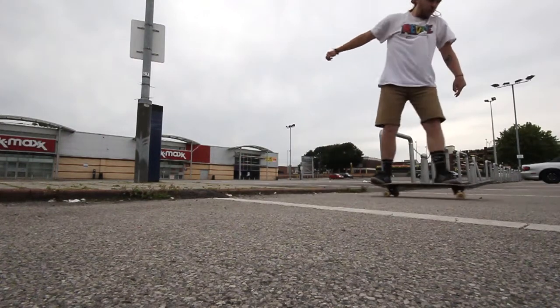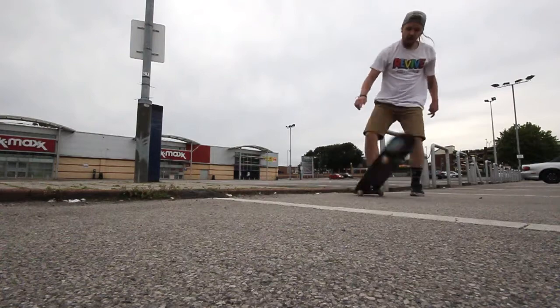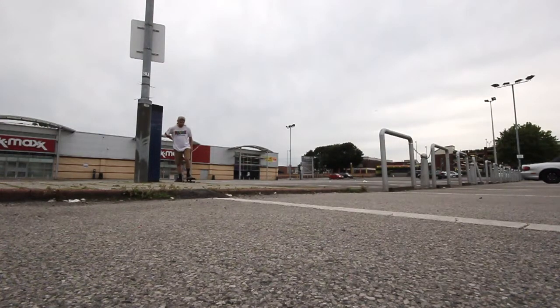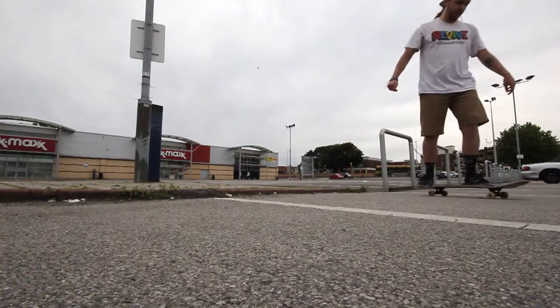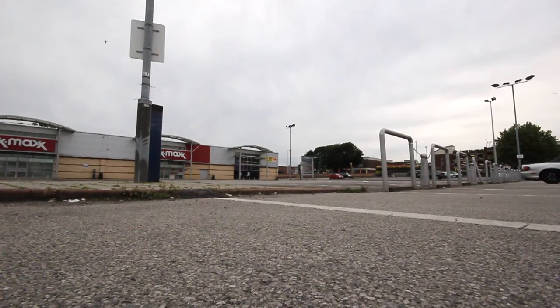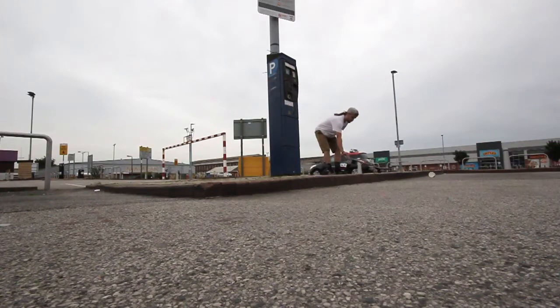I landed it but it weren't the cleanest one, and it's only off a small kerb. I've landed it off this small kerb before. I wanted to get consistent at landing it off small kerbs so I could try and take it to a bigger kerb.